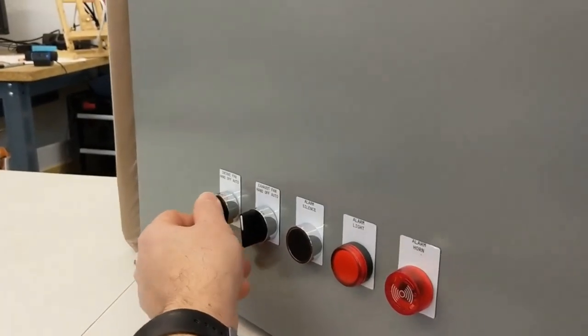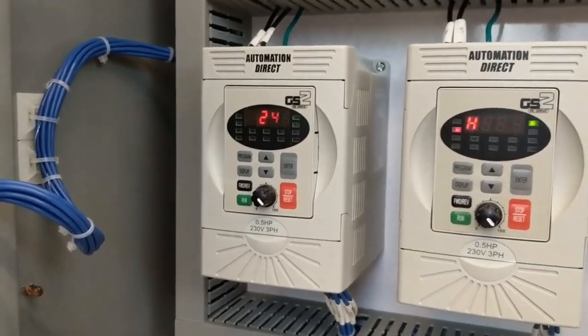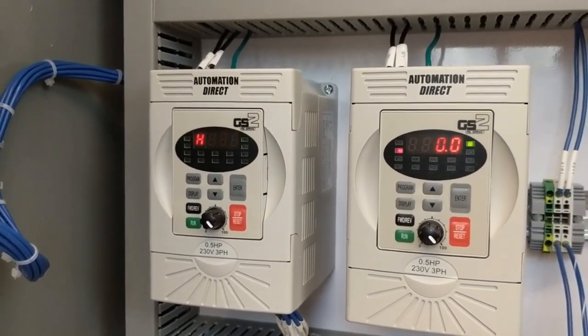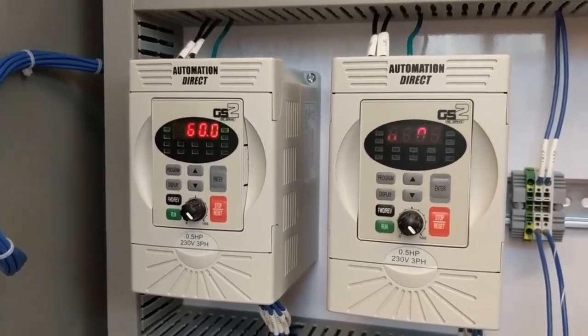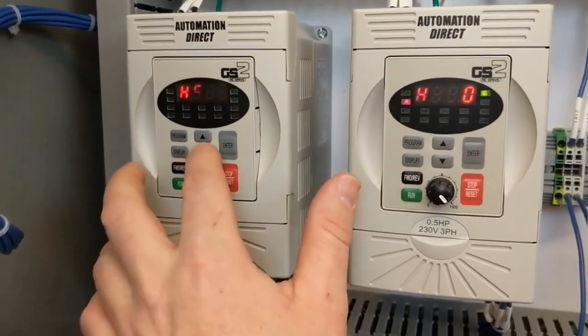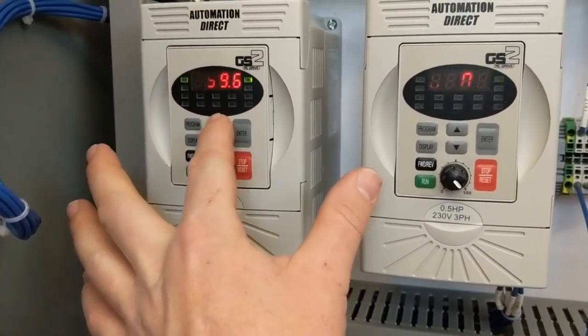So if you switch intake number one to hand, it'll come up — I have the acceleration set really slow, I really don't know enough about your application. But in hand mode, you can just manually move this up and down for different speeds.